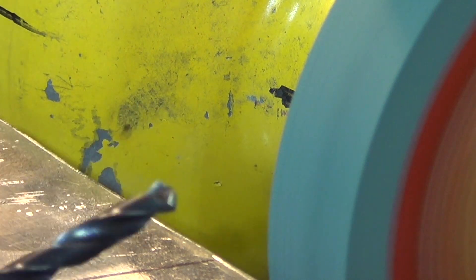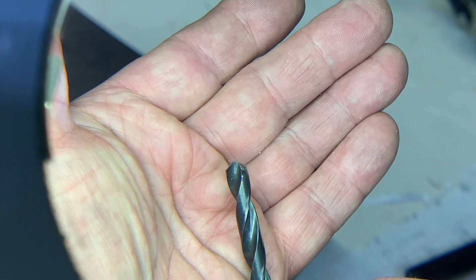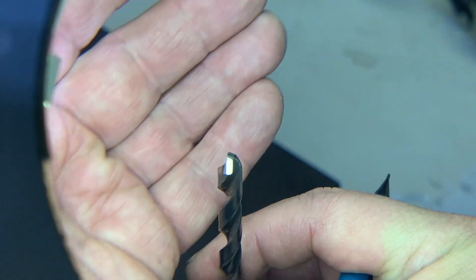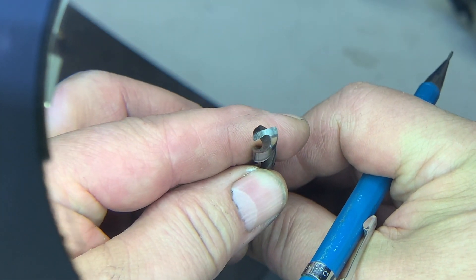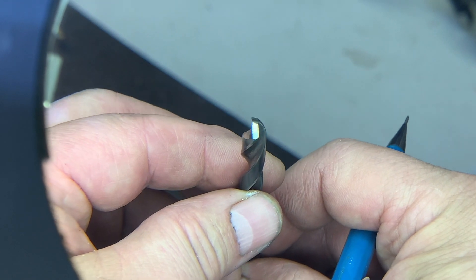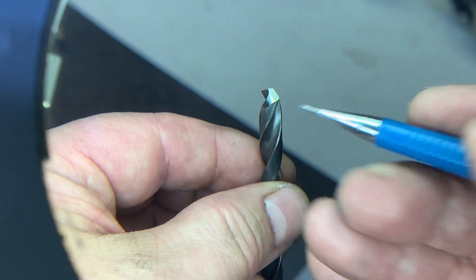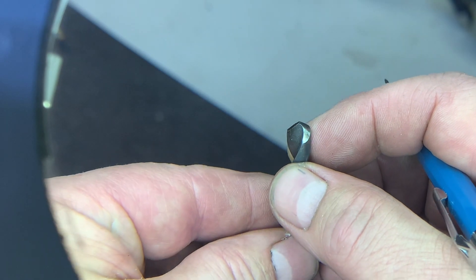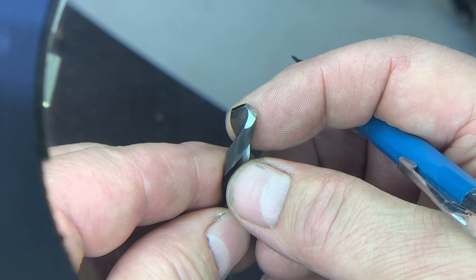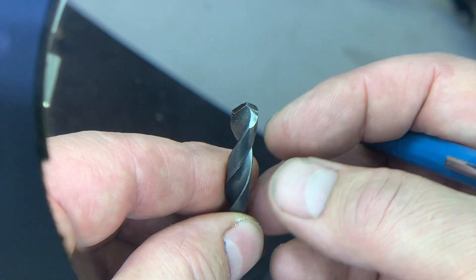We'll go back to the bench and have a peek. Back at the magnifying glass, as you can tell, the corner angle is nice and crisp, the primary angle and that little V-groove at the top are really nice and well-centered. That secondary or relief angle — the part that's rounded off from this edge down — that's how you get that. That's a nice sharp edge. Next thing to do is go to the drill press and demonstrate how well this thing is going to perform.